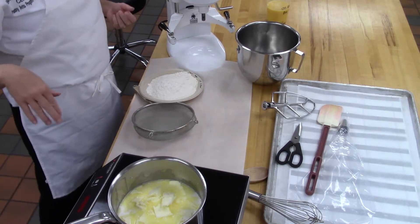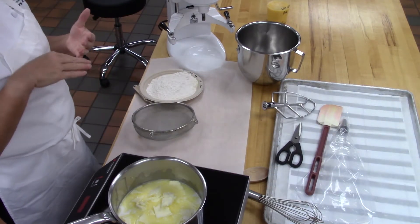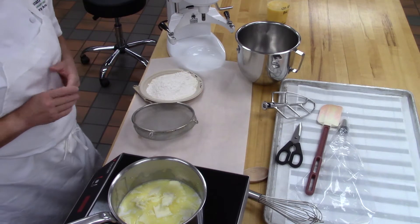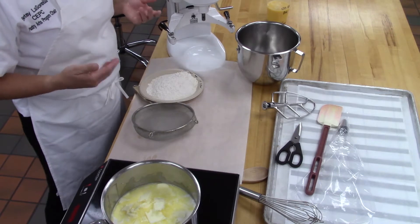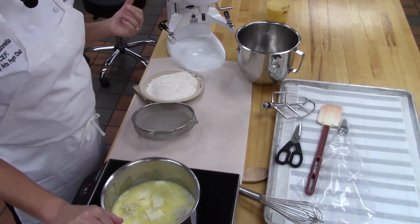We're going to start with pâte à choux. This recipe is from the book 'Advanced Pastry Art' by Chef Andy Shoblana. It's his recipe — I really like the way it makes, you don't have to make too many alterations to it, and it's pretty quick.